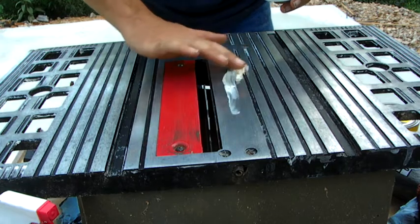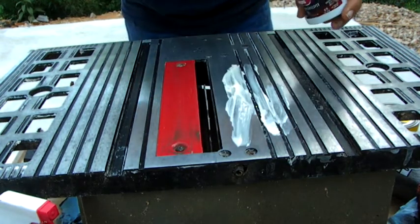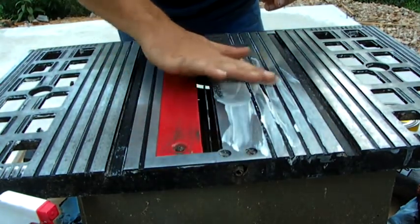I just want to take some of this paste and get it on here — just get a light coating on everything.